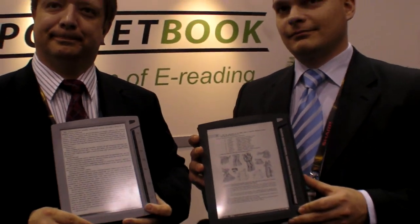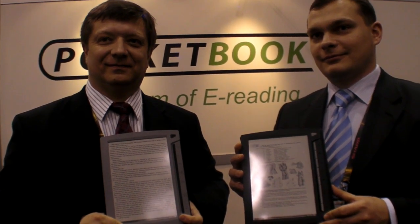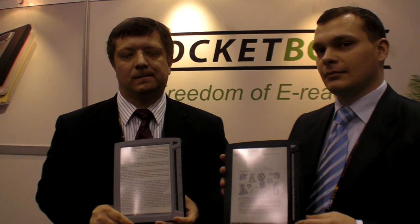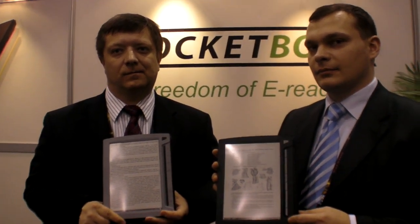Wacom is good for taking notes, and they will take care of the software to make sure there are a lot of features. For education, they could offer automatic school books, a library of school books, a library of exam tickets, and a dictionary. There are so many possibilities.